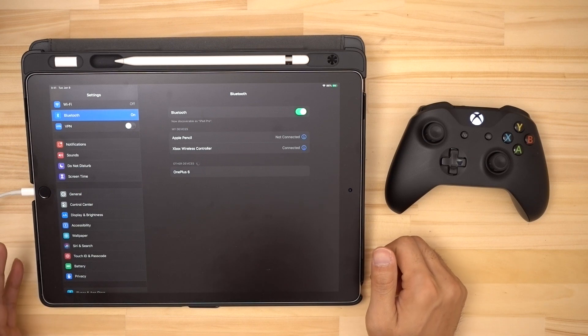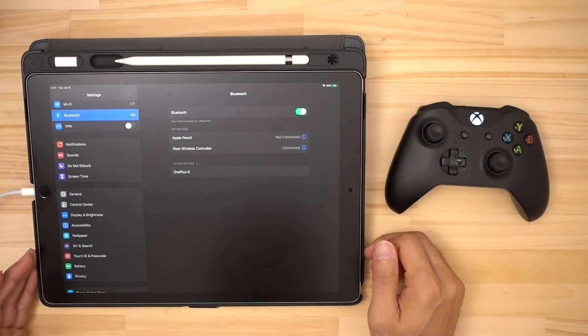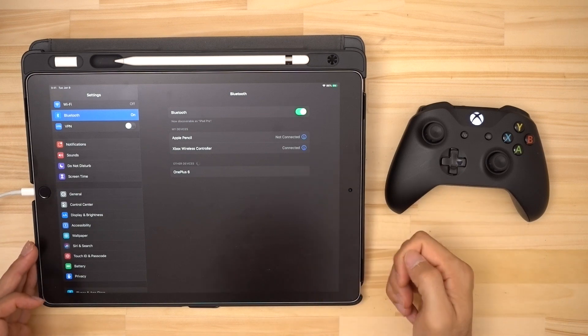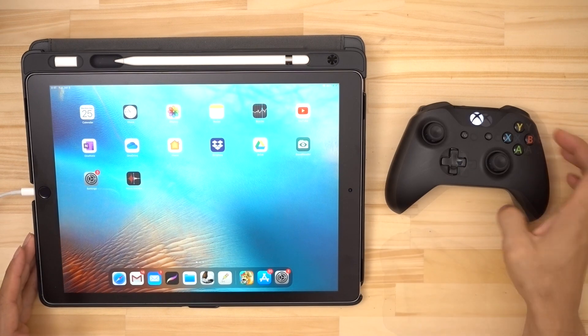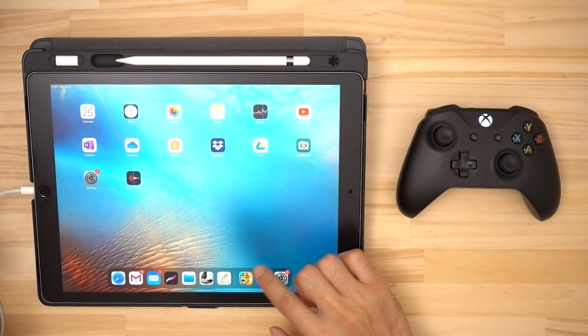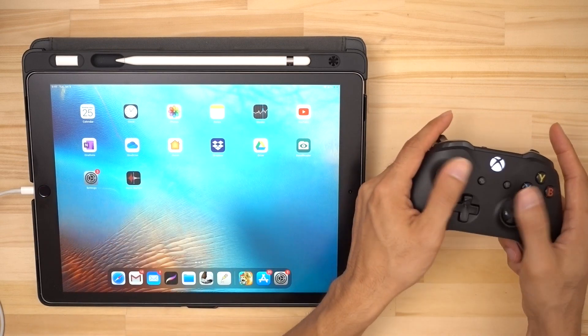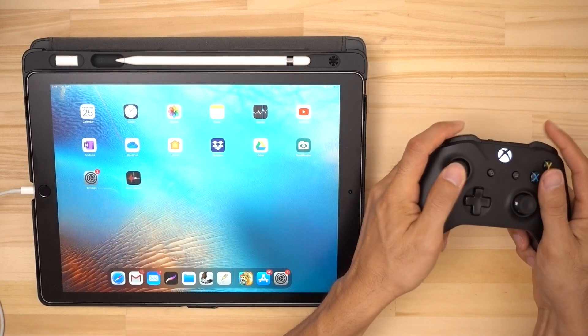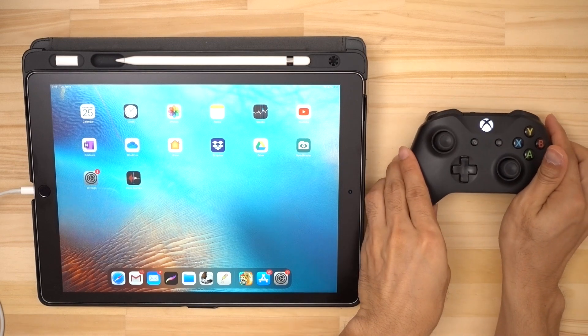As you just saw, things can be a little finicky. Maybe Apple still has some bugs to work out, but while it may take a few tries we know that we can still get it connected. Let's jump into a game and see how it works. You won't be able to navigate iOS with the controller because it's not enabled for that, but you will be able to use it with any games or apps that have been programmed to work with game pads.